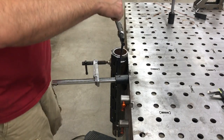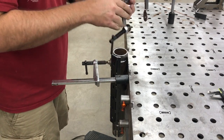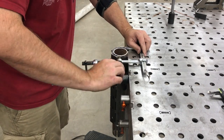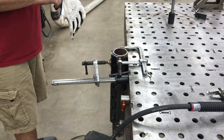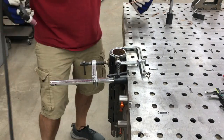This is the end that wasn't fitting up great. I'm going to put a clamp across it to pull that in, get a couple of tacks on it, and then proceed with welding it up.